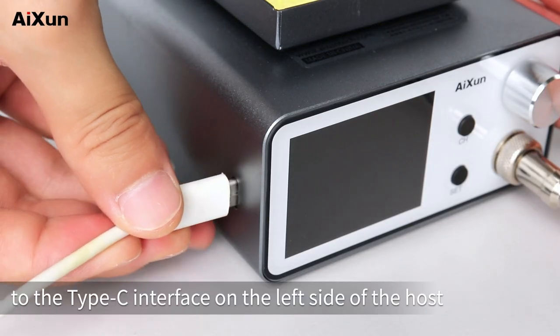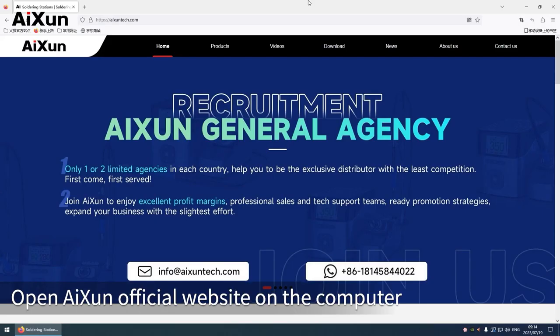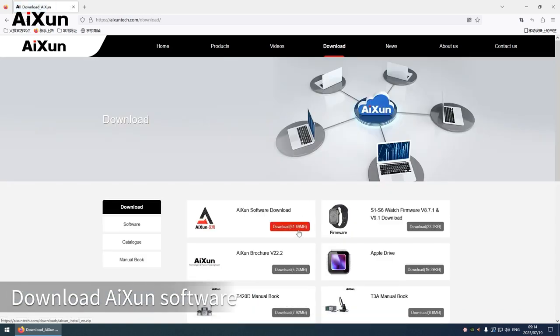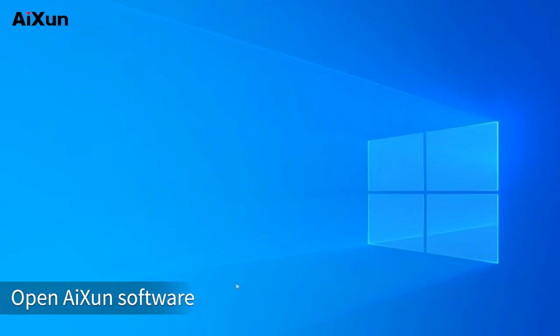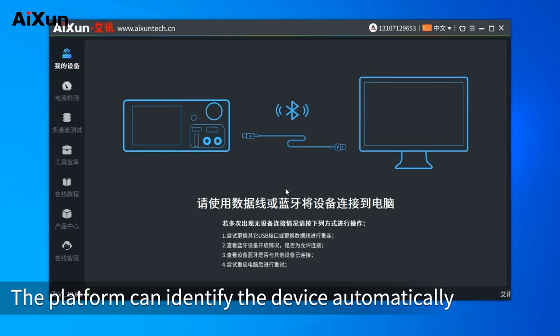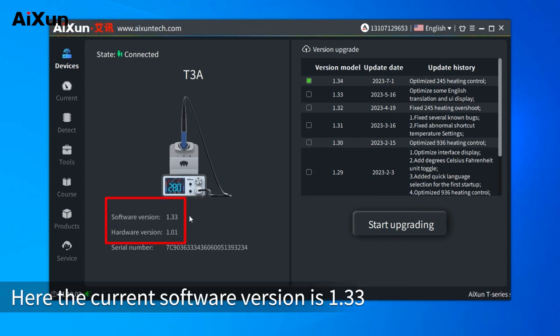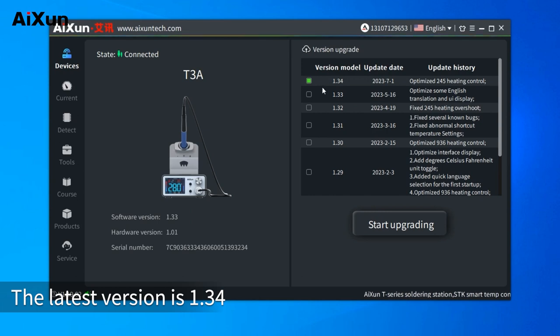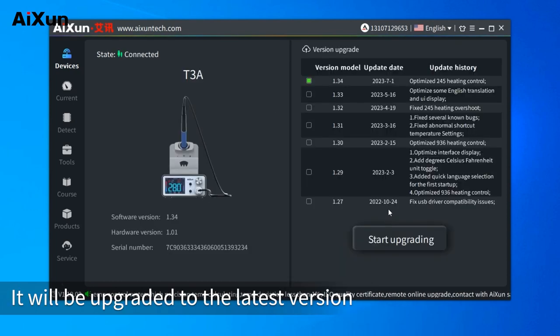Connect a USB cable to the Type-C interface on the left side of the host and connect to a computer. Open the AIXUN official website on the computer and download the AIXUN software. After installation, open the software, register an account, and log in. The platform can identify the device automatically. Click the top bar to switch to English. The current software version is 1.33 and the latest version is 1.34 — select the latest version and click upgrade.